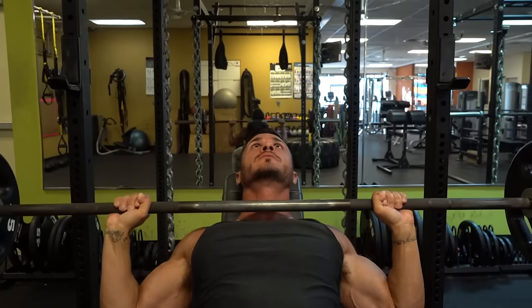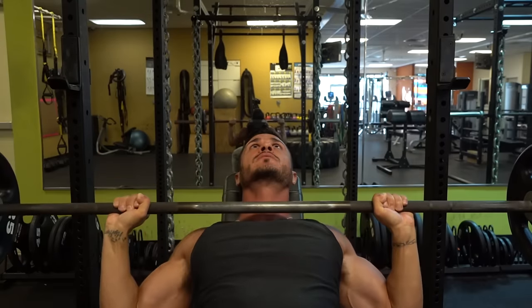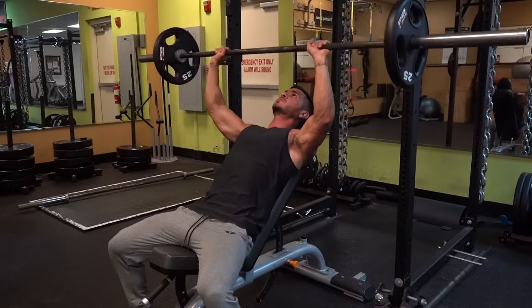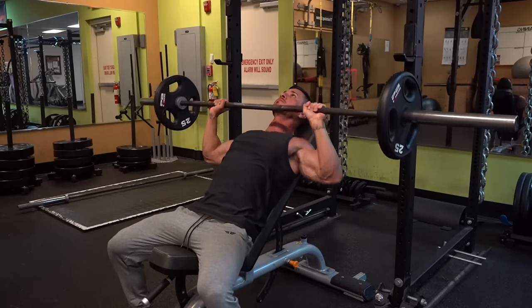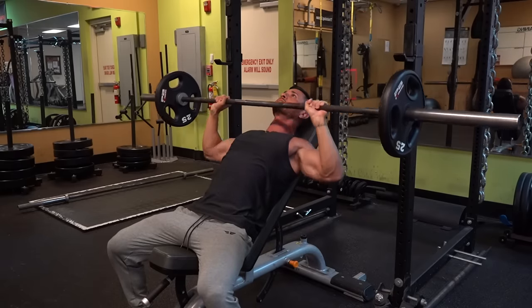Flaring the elbows also places the insertion point, the humerus, further away from the origin, the clavicle, leading to a greater stretch on the target muscle. If you really want to bring up your upper chest, make this incline press variation the focal point of your chest training and focus on progression.